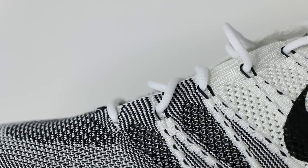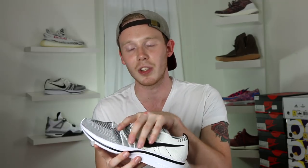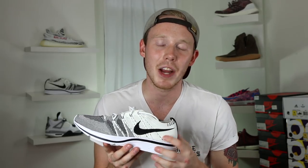Moving back on the shoe, you've got black Flywire holding the white laces in place. Nike uses Flywire instead of standard lace eyelets because it allows the laces to actually tighten the entire upper of the shoe, since the Flywire runs throughout it. In between the Flywire segments there are areas of looser knit which allow for more breathability. You've also got a white Flyknit tongue with a Nike Flyknit Trainer patch at the top, and bold swoosh branding in black on both sides of the sneaker.